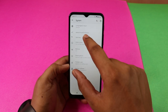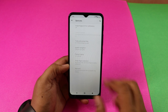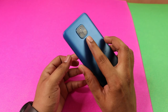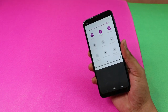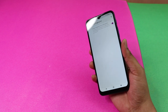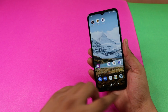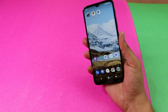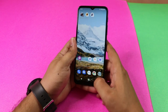In the Moto app under Gestures, you can swipe the fingerprint sensor to pull down notifications. If you enable the fingerprint sensor swipe, you can swipe down on the sensor to open the notification shade. This is a very convenient and useful feature.